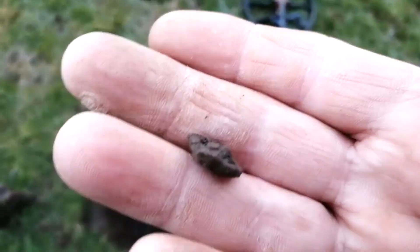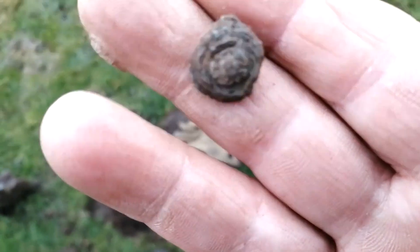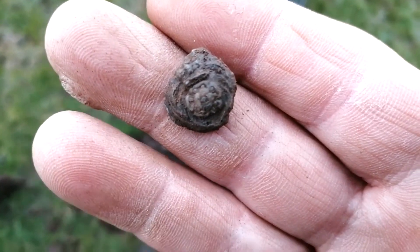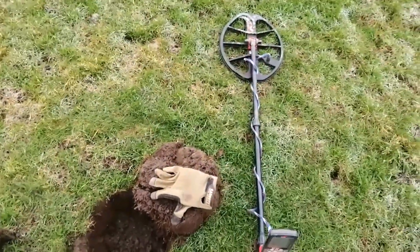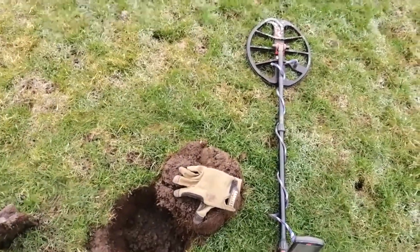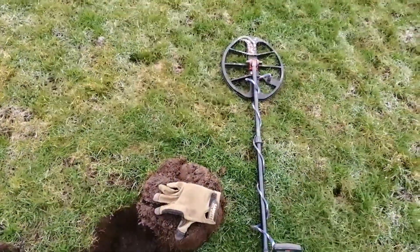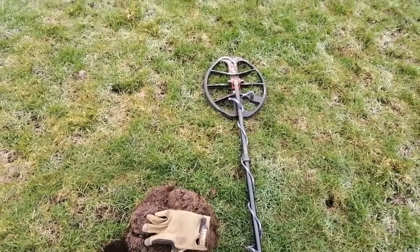It's got the Yorkshire or Lancashire rose on there - not sure which - but yeah, nice little find. The military were all over this land on exercise, up and down the country, all over the place. Moving on.